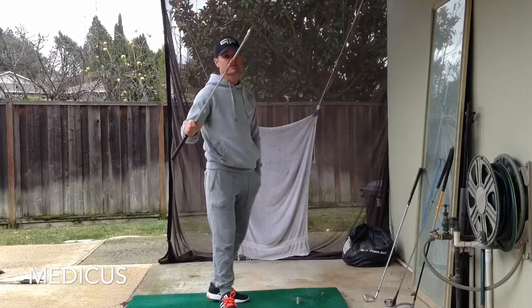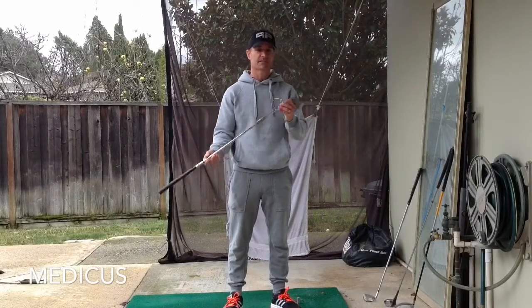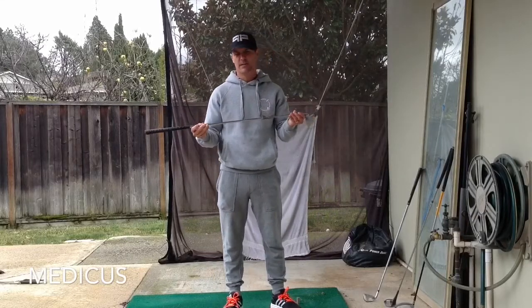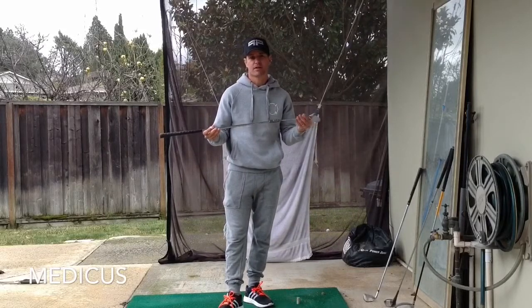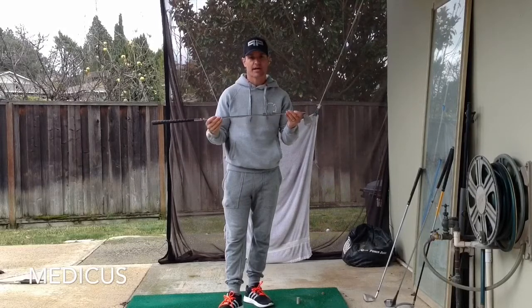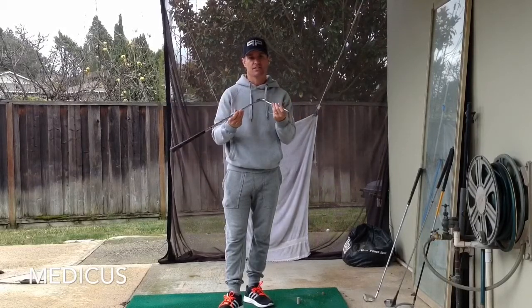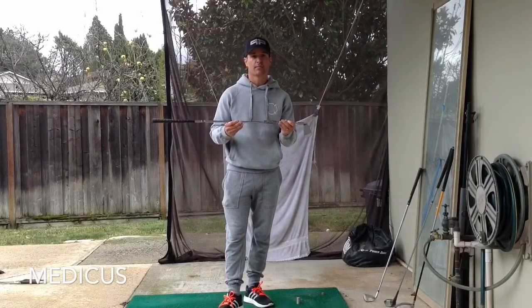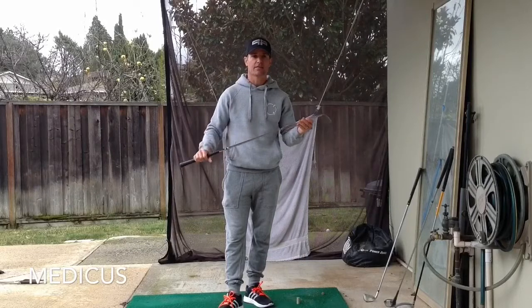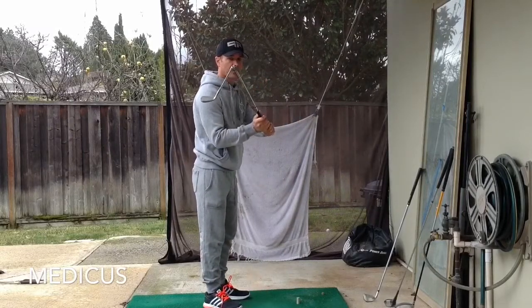So the Medicus — what is it? Well, basically a standard club. I think this one is a five iron. I believe they make it in a driver and maybe a pitching wedge, maybe some other clubs. They've been around forever, but it's essentially a club that has a couple of hinges in it. These hinges are strategically placed to break if you get the club off of the correct swing path.